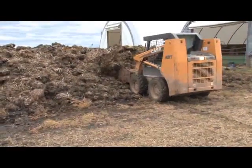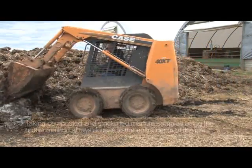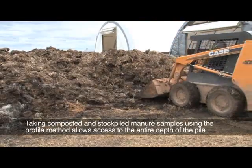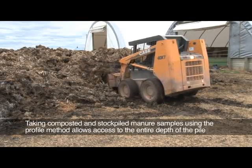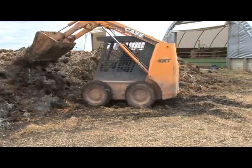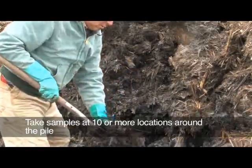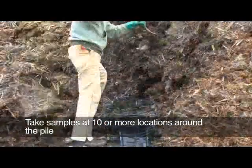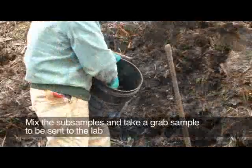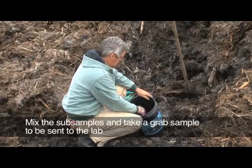Another method to take a representative sample from composted manure is to move a portion of the pile with a skid loader to expose a profile of the pile. Before you begin sampling, label the sample bag with the location, date, and sample number. Using rubber gloves or with your hand inside a sample bag, take samples from several locations from the top of the pile to the bottom, placing each sub-sample in the bucket. When at least ten samples have been taken, thoroughly mix the sample and, using rubber gloves or the sample bag, grab a sub-sample to fill the sample bag.